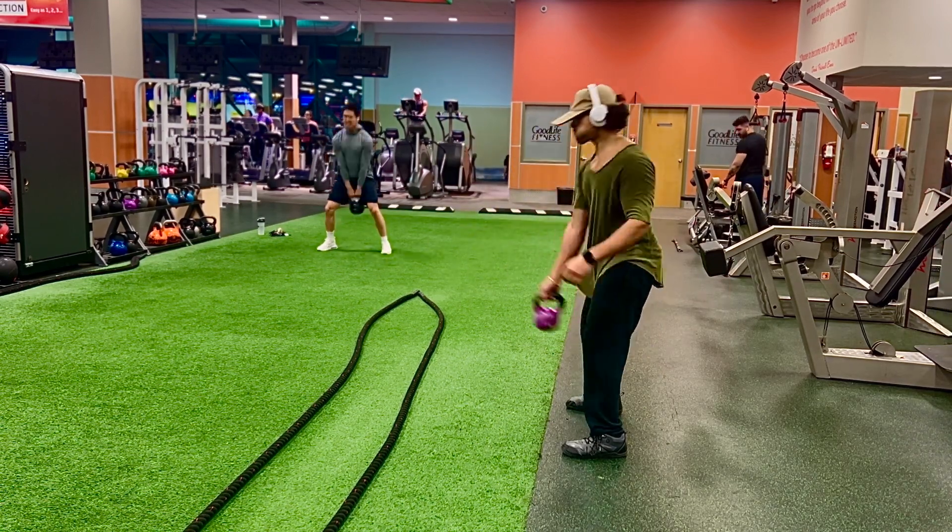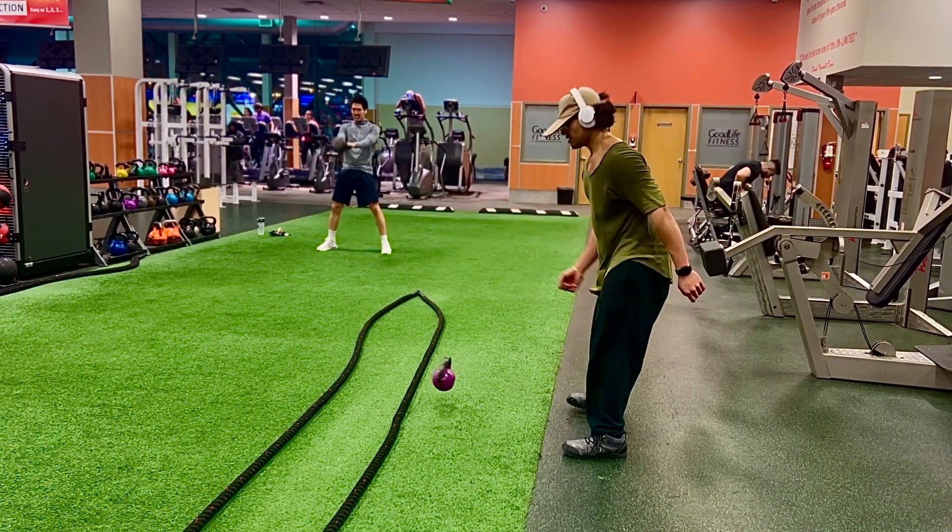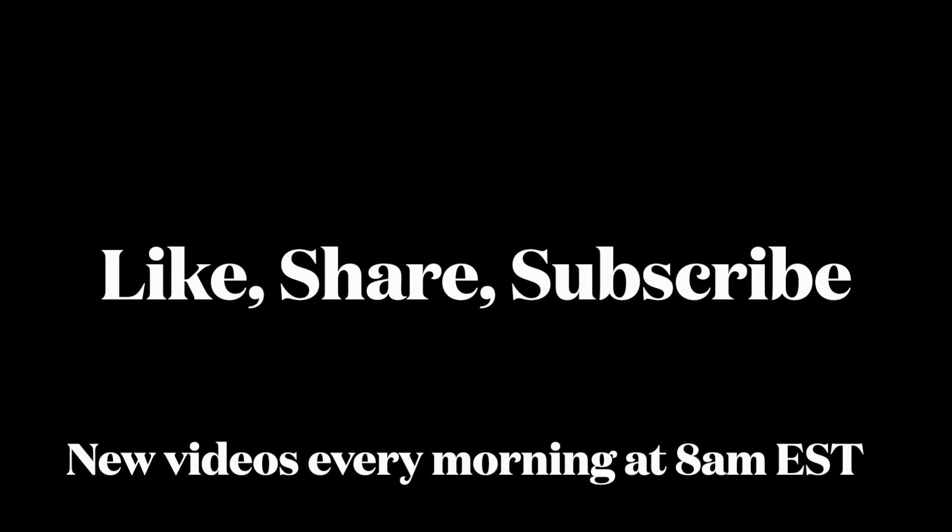If you like the video, like it and subscribe to the channel. New videos every morning at 8 AM.